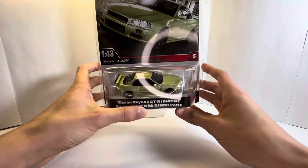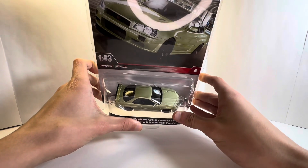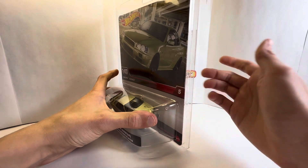It has the V-Spec 2 Nur width Nismo parts, and you can see it has a little cut in the hood there. It's quite interesting.